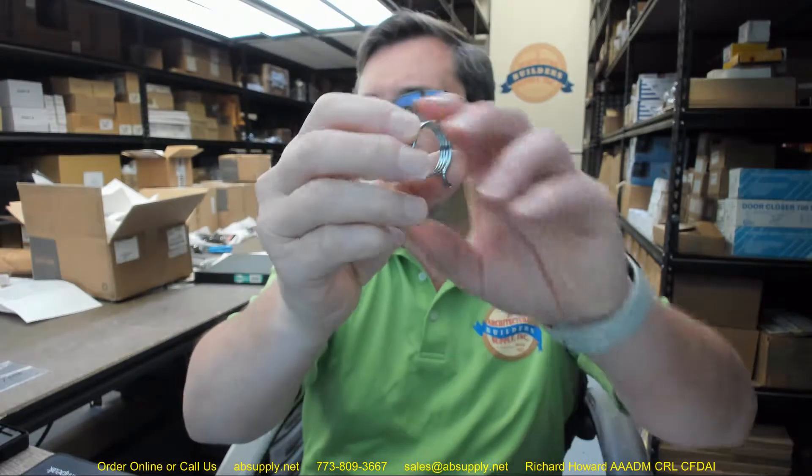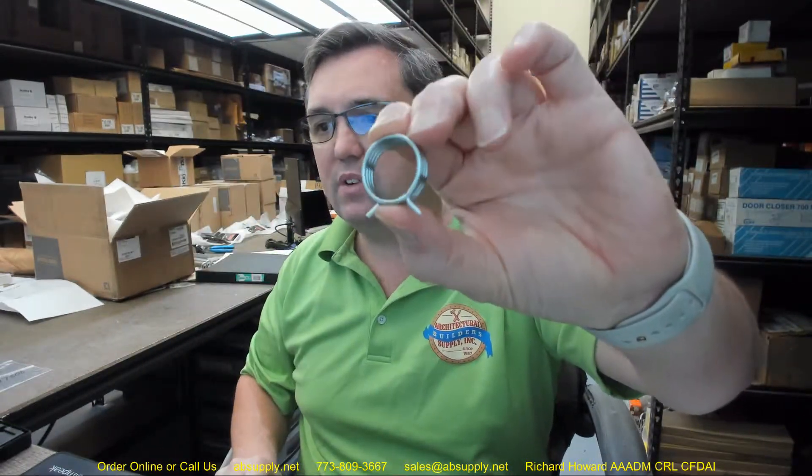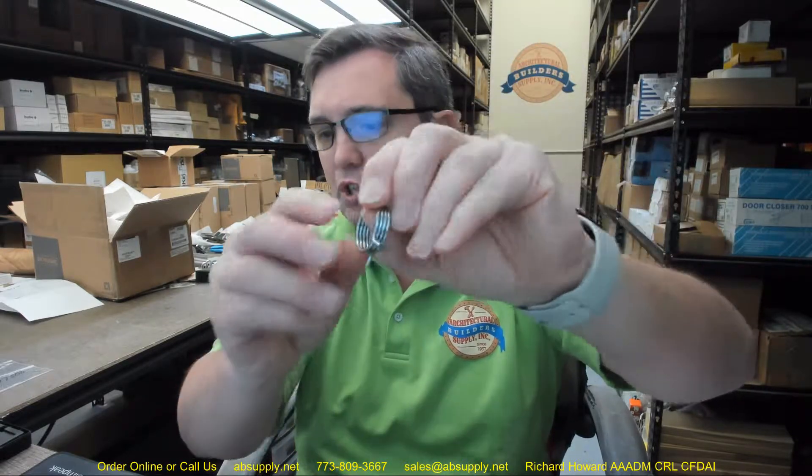Hello, my name is Rich Howard, owner of Architectural Builder Supply, and this video is to bring you a closer look at the Dorma number 6000-717-500 torsion spring.